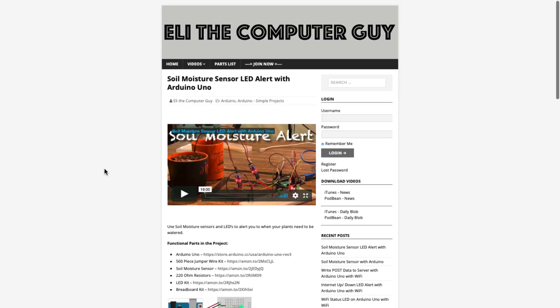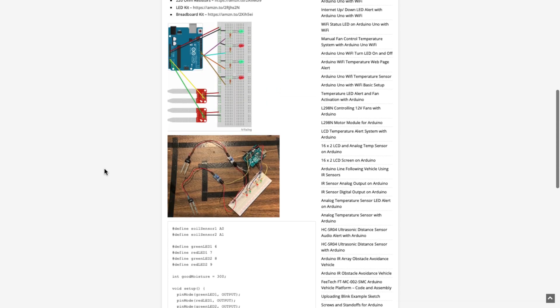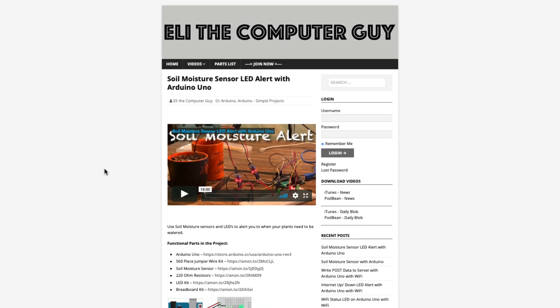Please go to EliTheComputerGuy.com to view schematics, code, and more for the projects you are learning about. Welcome back. Today I want to give you an introduction to shields for Arduino boards. If you want to use an Arduino board for a project, one of the first things you need to do is figure out the appropriate Arduino board for what you're doing.